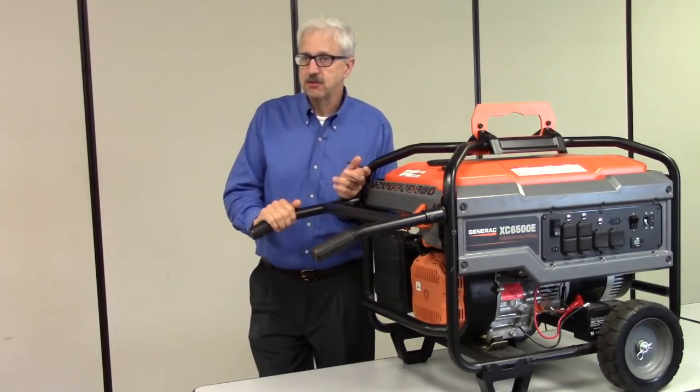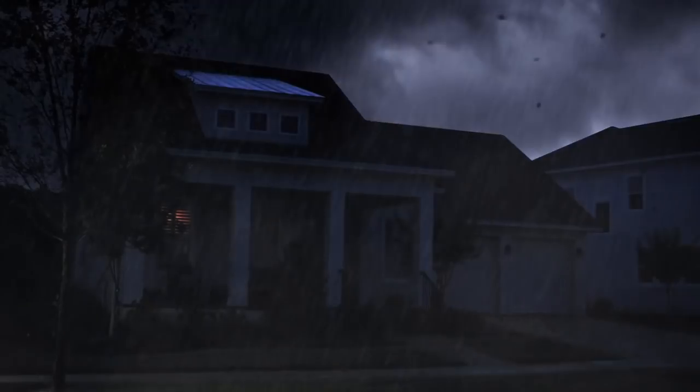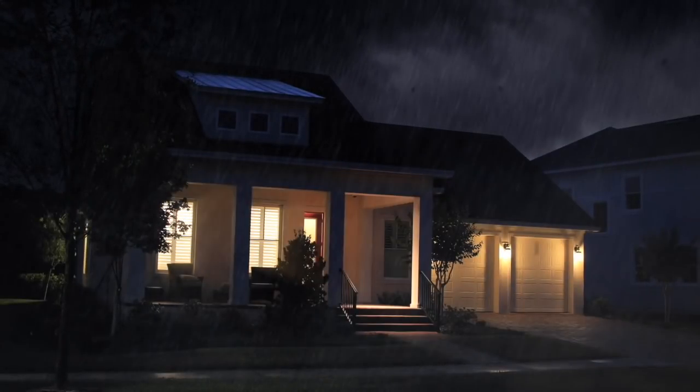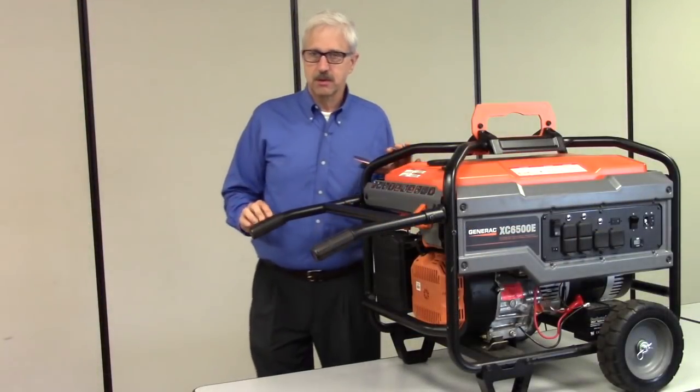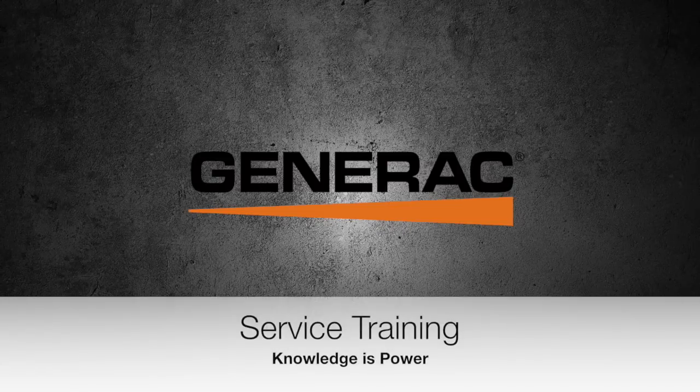With these checks, you know where the problem lies. And with a simple repair or adjustment, you'll have your lights on in no time. Thank you for watching. And remember, at Generac Service Training, we believe knowledge is power.